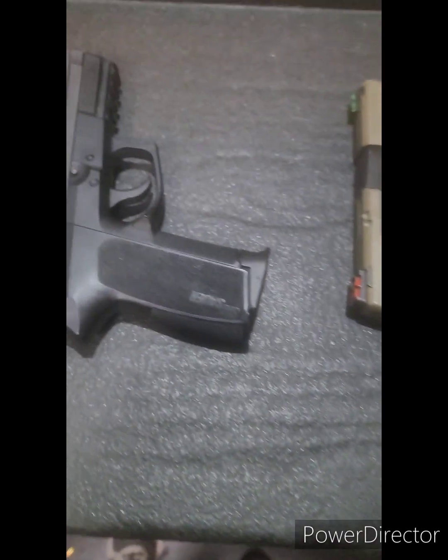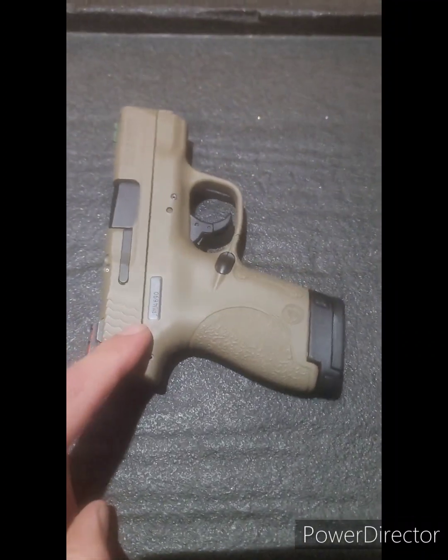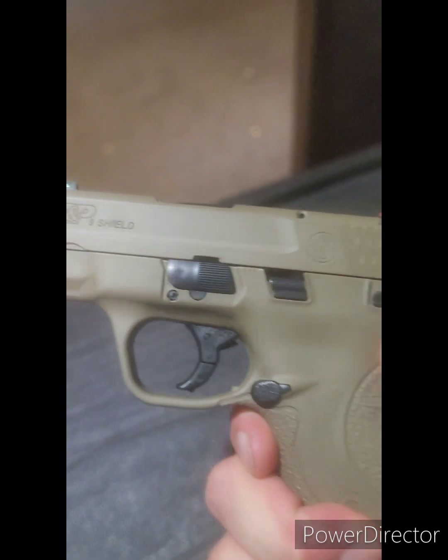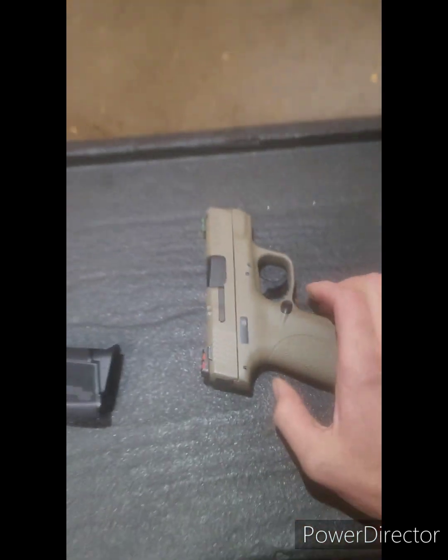Good afternoon. I'm here to show you the difference between my Sig Sauer P229 Double Action and my M&P 9 Shield Concealed Carry — Smith & Wesson Concealed Carry.